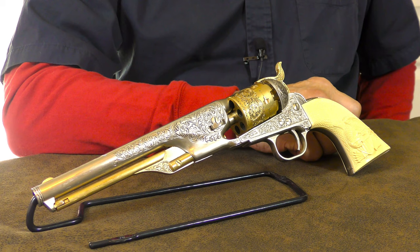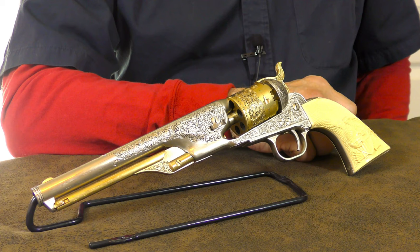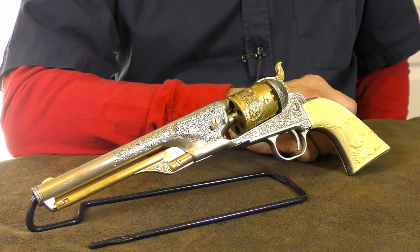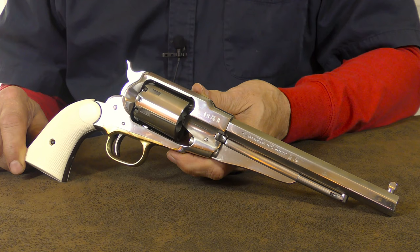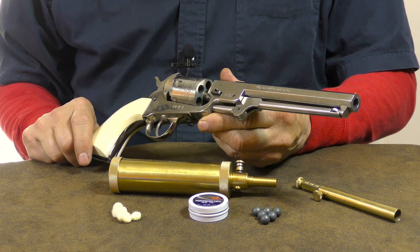For those of you not all that familiar with cap and ball revolvers, let's take a look at how they work. Prior to the advent of modern revolvers that use self-contained metallic cartridges, this type of firearm reigned supreme. Revolvers like these offered multiple shot capability in an era when rifles were still single shot muzzle loaders, which would definitely give the advantage to anyone who was able to afford one.